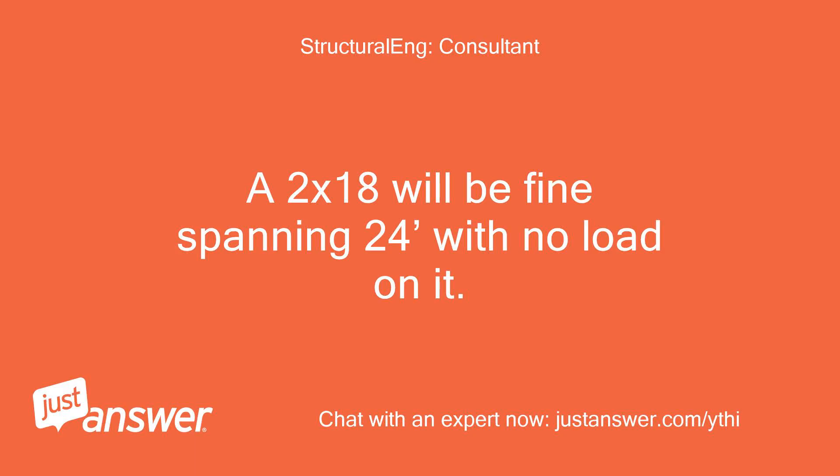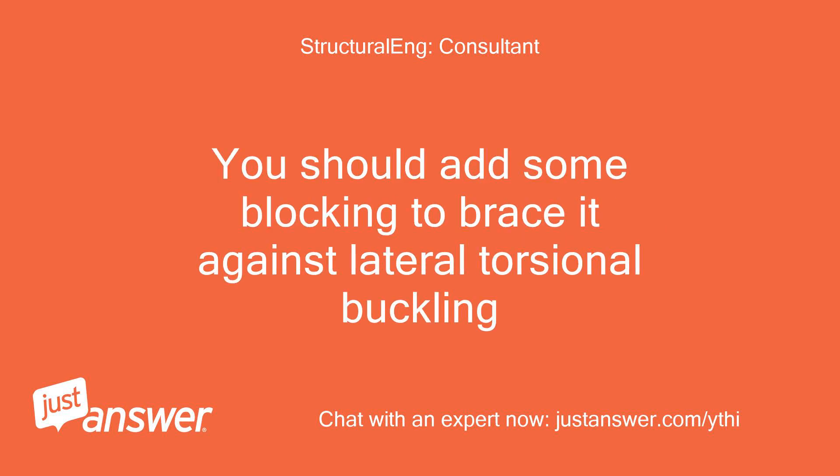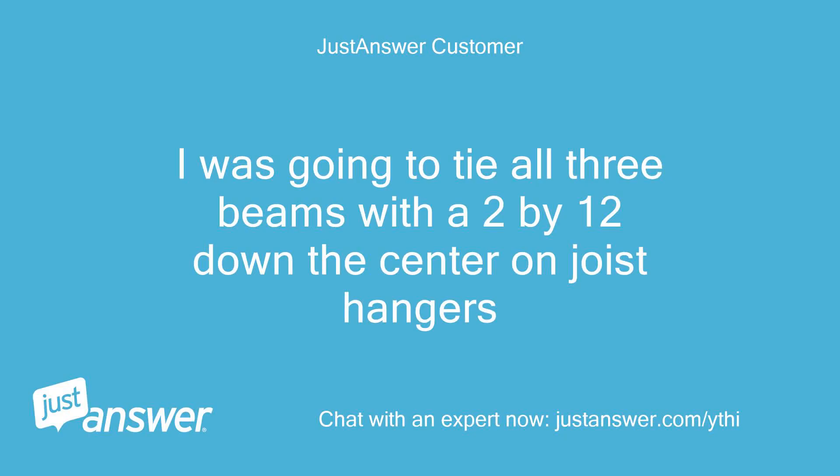A 2x18 will be fine spanning 24 feet with no load on it. You should add some blocking to brace it against lateral torsional buckling. I was going to tie all 3 beams with a 2x12 down the center on joist hangers.